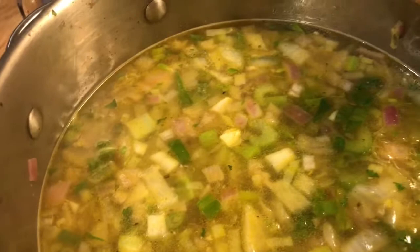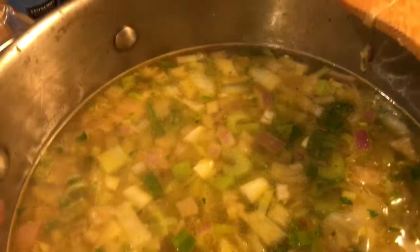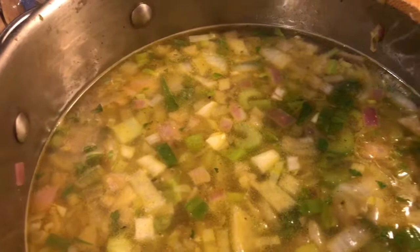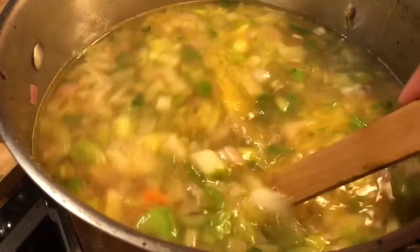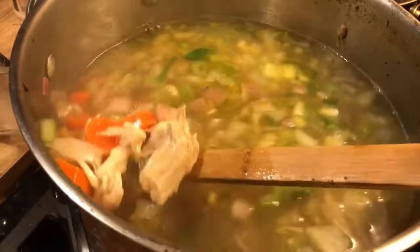It's going to be so delicious — it already smells amazing and the whole house smells so good. At the end, you can put your parsley in and your green onions and it will be ready to serve. I'm going to freeze a lot of this. I'll be back to show you when the vegetables are tender.